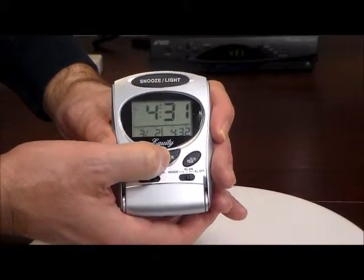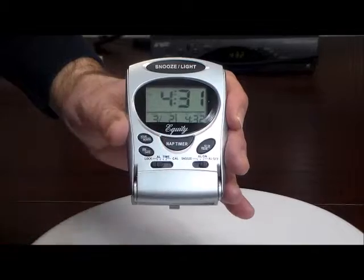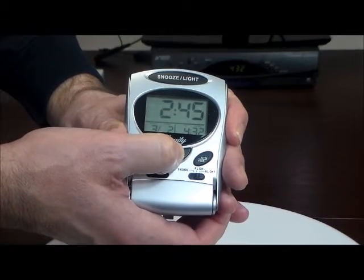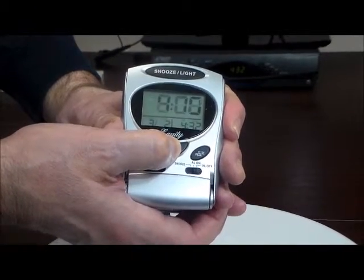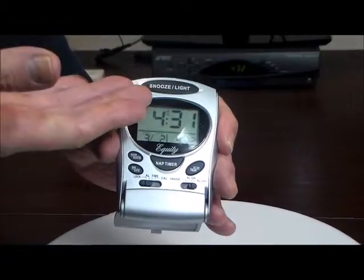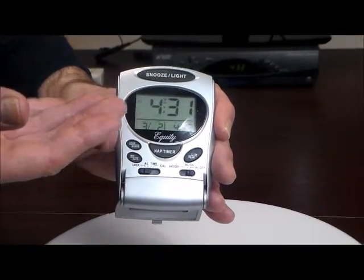Just wanted to show you how to use the programmable nap timer. You just push the button and you'll see 2 hours and 45 minutes, 3 hours, 3:30, all the way up to 4 hours, and it goes back to 15 minutes. So you can program it, and when you let go, it simply goes back to the time. Very nice feature — really special.